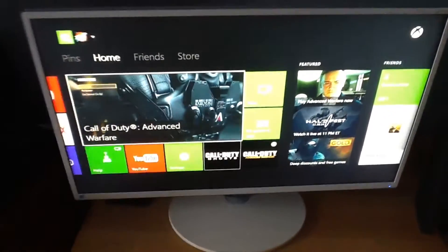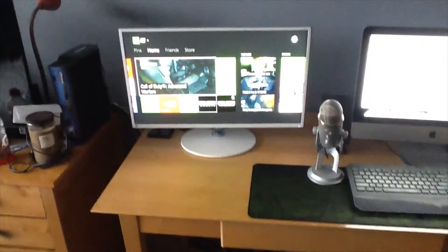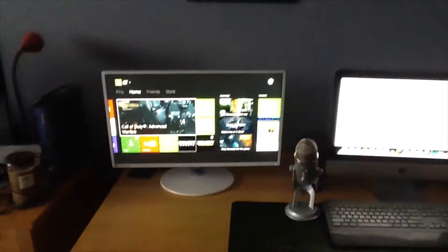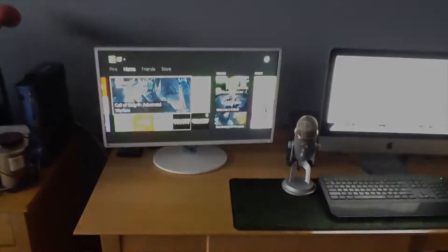It's just an overall really good monitor. If you guys have any questions, just leave them down in the comments and I'll also link the Samsung page. That'll be it for this video — if you enjoyed it, please leave a like and subscribe if you haven't already. Stay tuned for more review videos and gameplay stuff, and I'll see you guys in the next video. Bye!